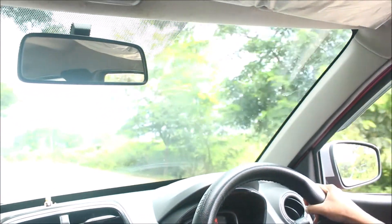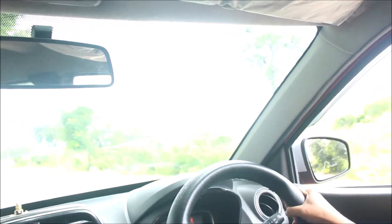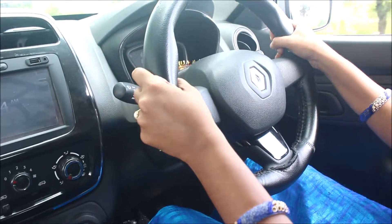Do you want to start the gear? I will start the gear in the second gear. We will start the first gear.